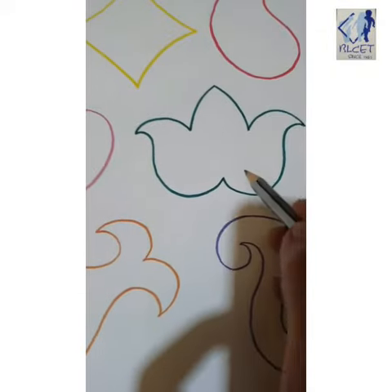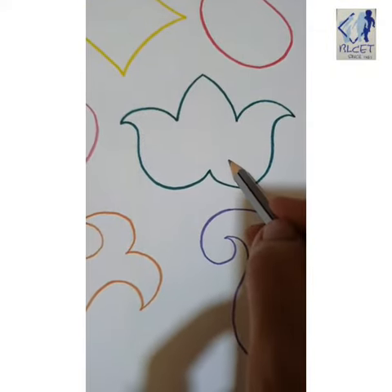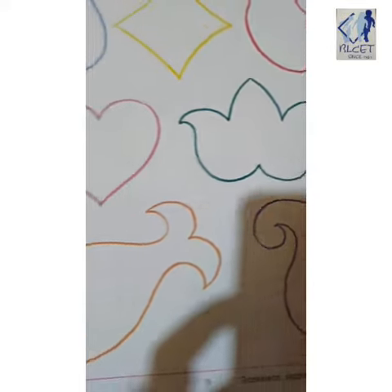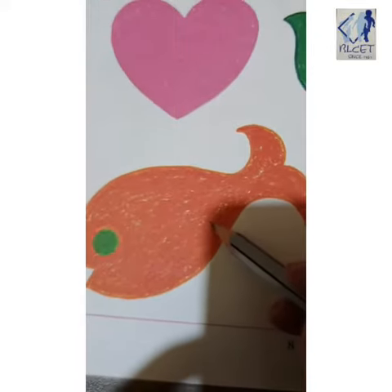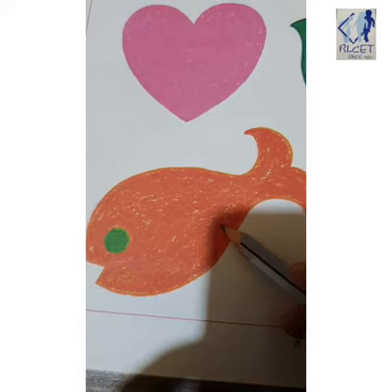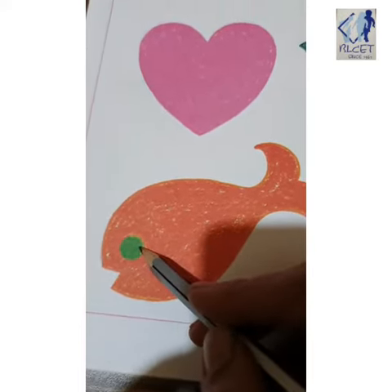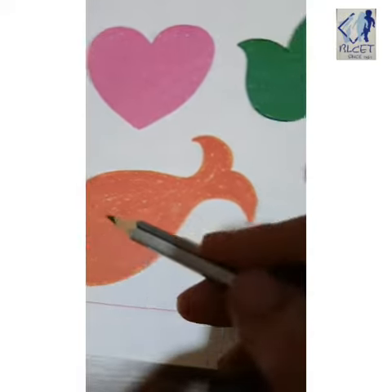What is this leaf-shaped design? Yes, green color. Got it right. Now here also you have to do green, but children, which green color will you use? Dark green.